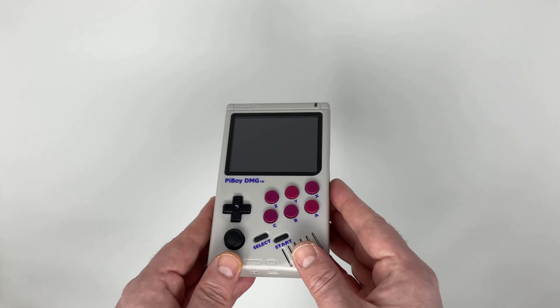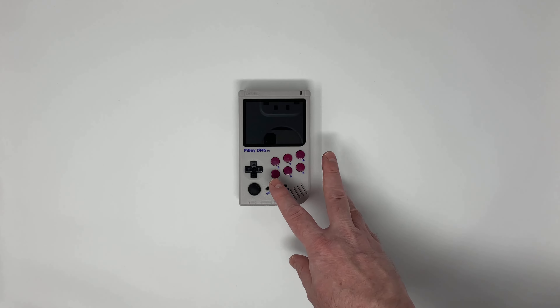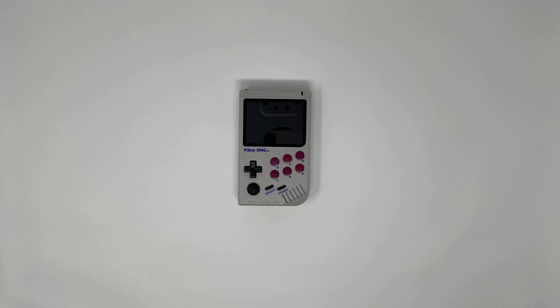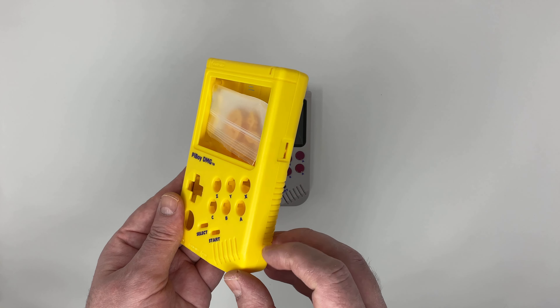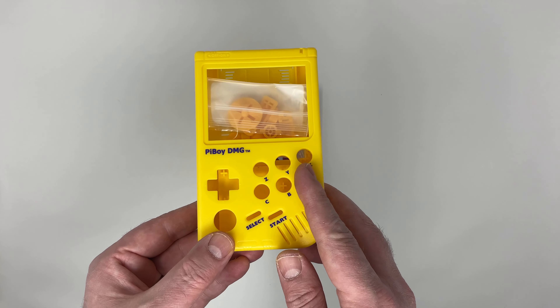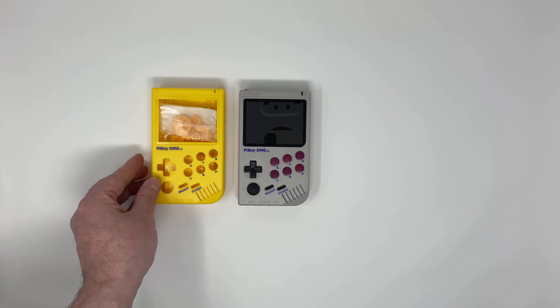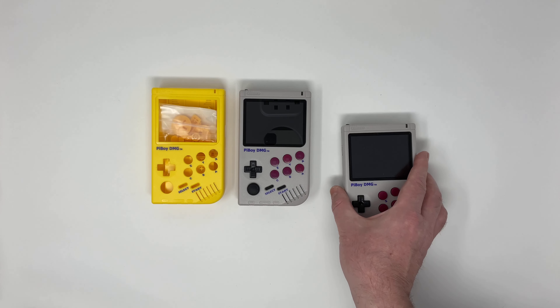I bought this case during the Christmas period, and Experimental Pi were kind enough to send me this nice yellow case as a gift. This is not my first PiBoy DMG — I have bought a second one, as I'm planning to use the first one as a gift for someone.